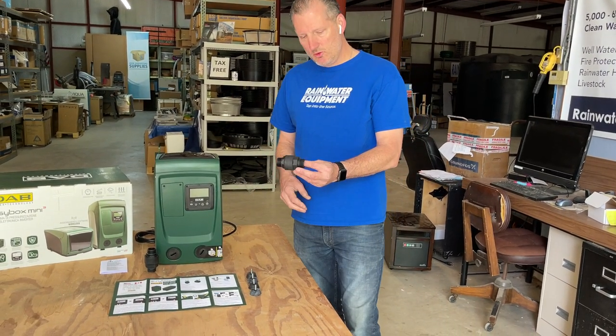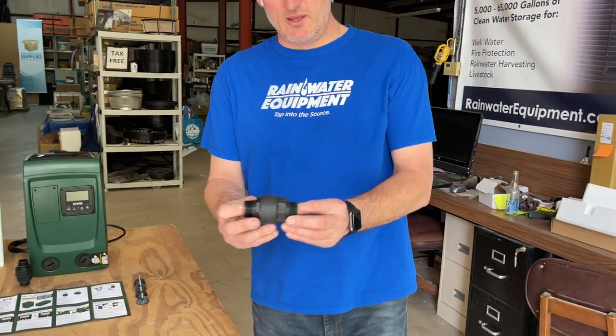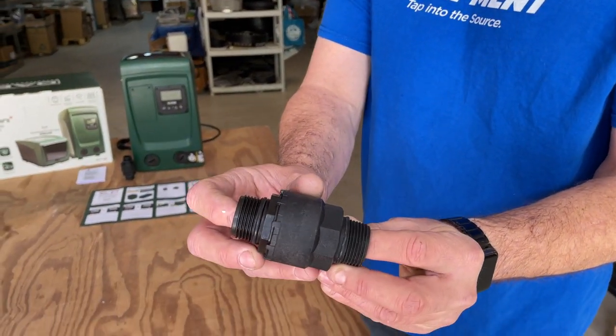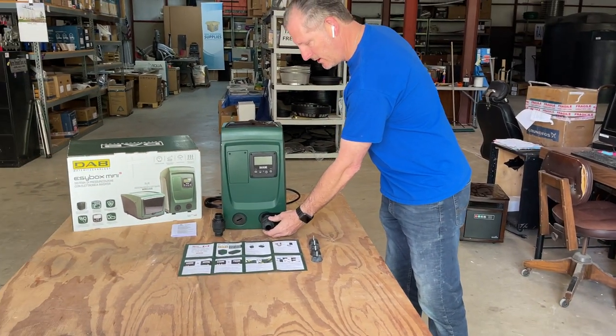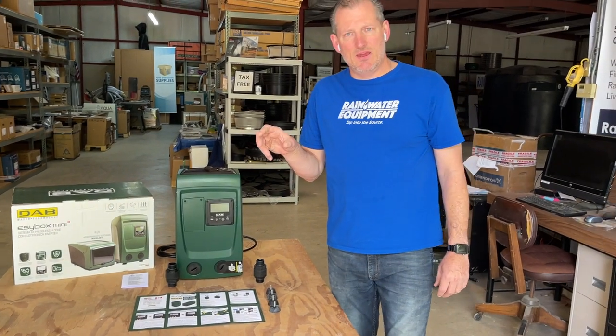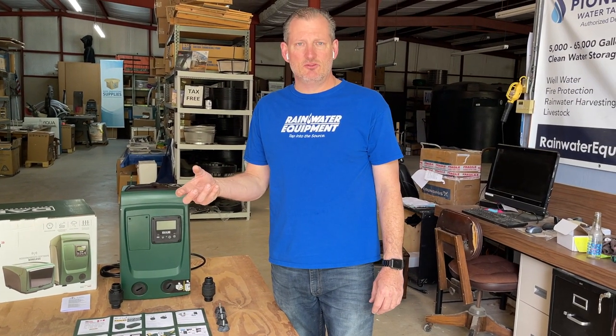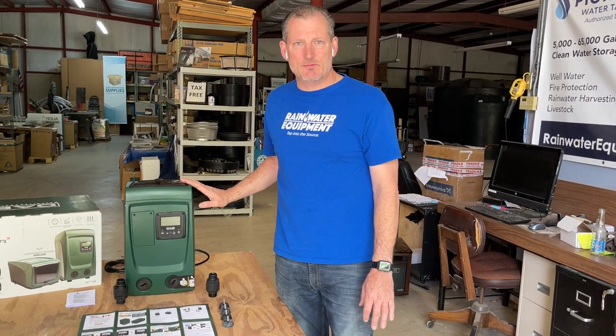This pump comes with two 1-inch threaded nipples. The nipples actually have arrows on them. The arrows are supposed to face toward the pump when you install it — one here and one here. They need to be hand tight and then a slight turn to seat it and make sure it's completely tight. Don't over-tighten; you could risk damaging the housing.